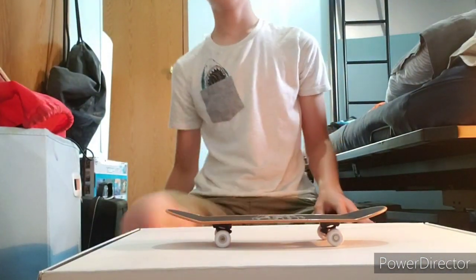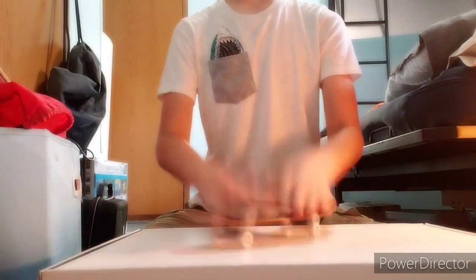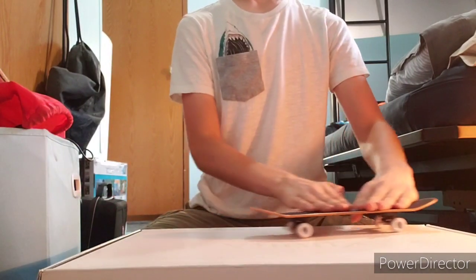So a varial kickflip looks like this. Like that.